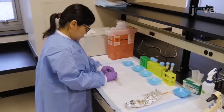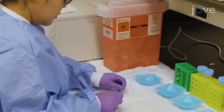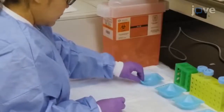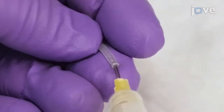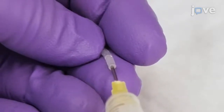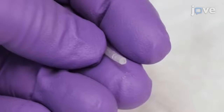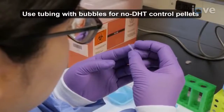For dihydrotestosterone, or DHT, pellet preparation, use a razor blade to cut a 15mm piece of silicone tubing, and use a 3ml syringe equipped with a blunted 20-gauge needle to inject 2-5mm of medical adhesive silicone into one end of the tube. Allow the tubing to dry overnight and check for air bubbles on the sealed end.